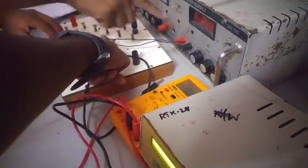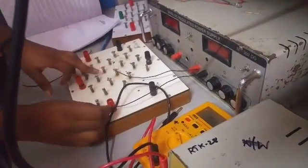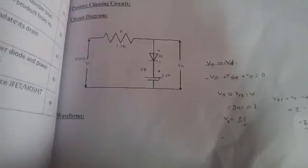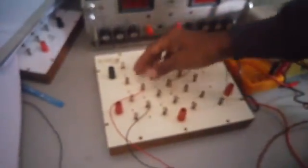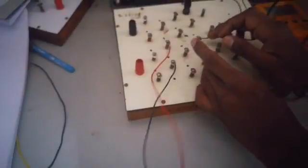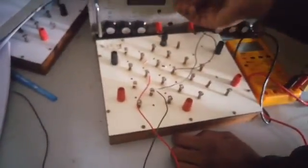Diode positive. Battery positive. This is a key diagram — diode positive, diode negative, diode positive. Negative sign. Battery negative, supply negative, output negative. Output negative. Let's put the power on.